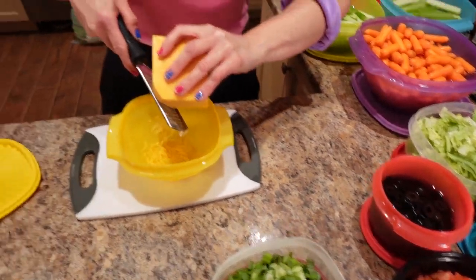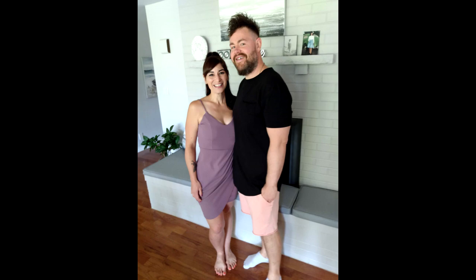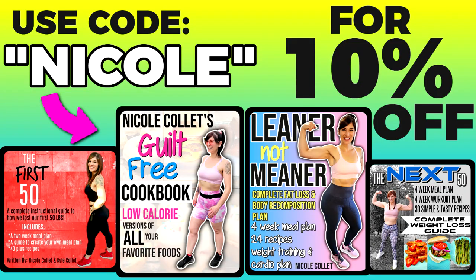Meal prep is one of the biggest reasons why I was able to lose the weight and keep it off for so long — same with Sassy, who's lost the same amount as me. When I didn't have meals prepped and I was hungry, I would end up overeating and go way off track. Having something super simple, easy, and tasty like tacos already prepped and ready to go really helps set me up for success every day. If you'd like to know more exact meals and portions I ate to lose the weight, I have weight loss ebooks linked below — code Nicole saves you 10%.